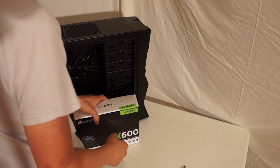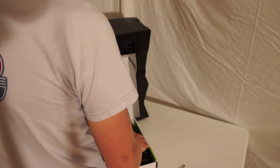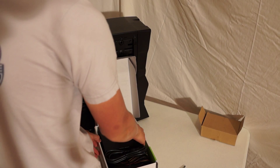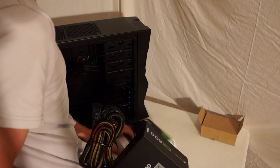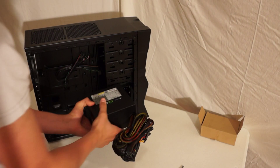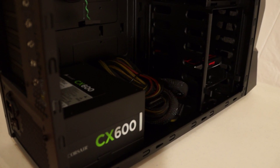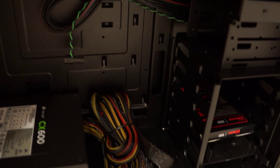So the first thing we'll be putting in the case is the power supply. The screws that you use to screw the power supply into the case come with the case, not with the power supply. There are two ways you can put this power supply into your case — fan down or fan up. Corsair orients the stickers on both sides so it doesn't matter; the stickers will always be facing up. I'm going to point it face down. I have standoffs on the bottom that keep the fan up.